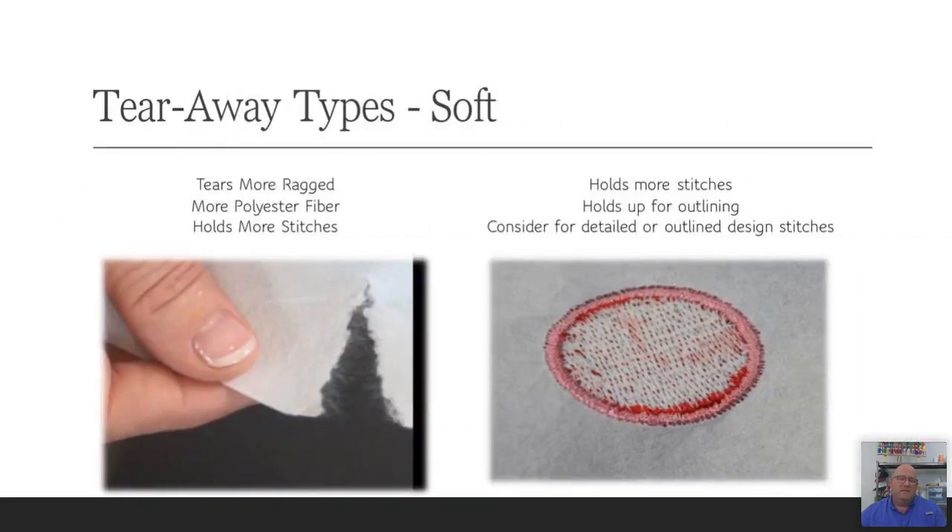The next type of tearaway backing is the soft. When you tear it away, it appears more fuzzy. It holds up a little better for keeping registration on items that are stable but thin, like a nylon wind jacket — a very thin material with little to no stretch, but because of the thinness it still wants to pucker and pull. Things like umbrellas — you might want to use the soft instead of crisp to hold registration a little better. Industry standard for soft tearaway is usually between 1.8-ounce to 2-ounce.